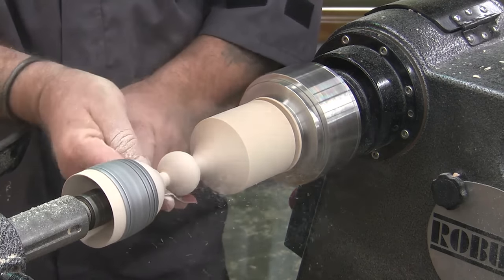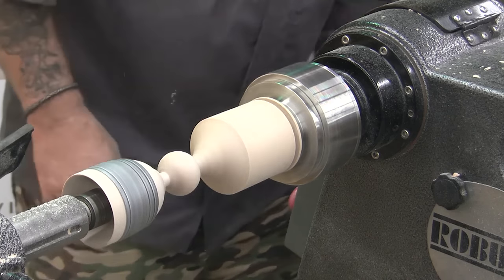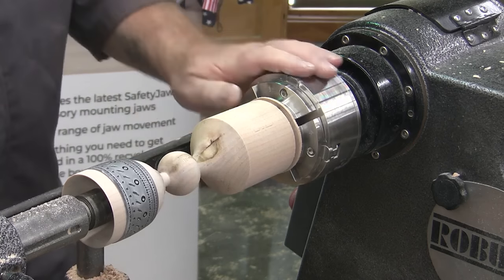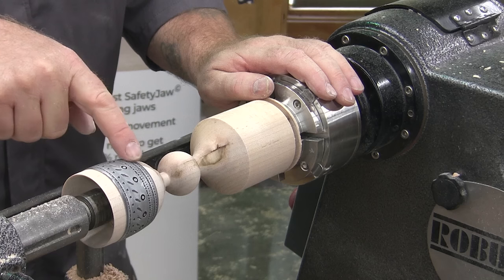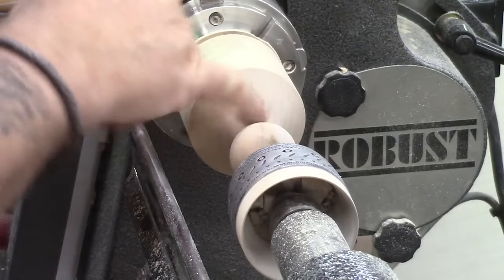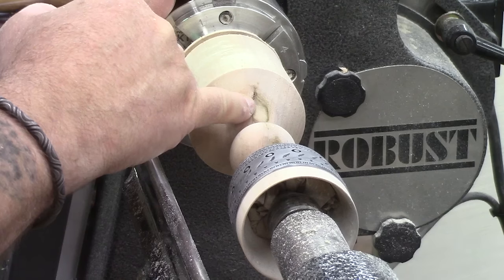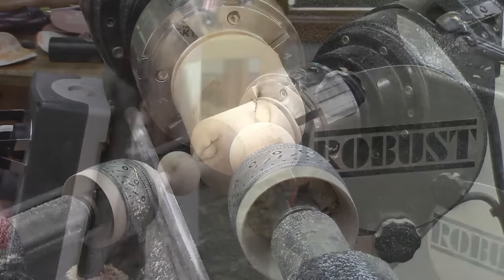Occasionally I might even glue a piece of abrasive to a dowel if I've got some more difficult curved shapes to get into. We'll go 240, then 320, then 400. We are using soft maple today - ambrosia maple if it's got those lovely colors going through it. It's a little bit between our sycamore and something a little softer. A very easy wood to turn, and it takes color and it sands well. You can see the ambrosia color going through it - that's caused by a worm, so you only get the staining where the worm has been entering the wood.